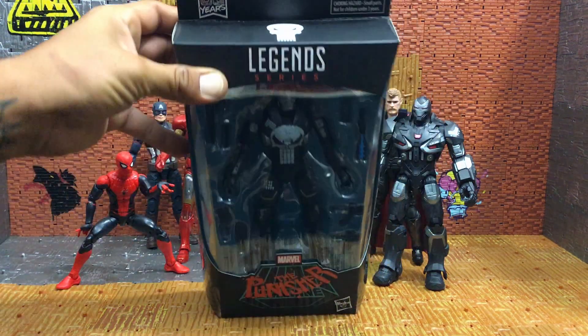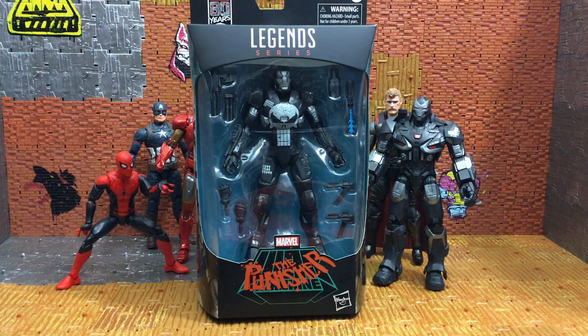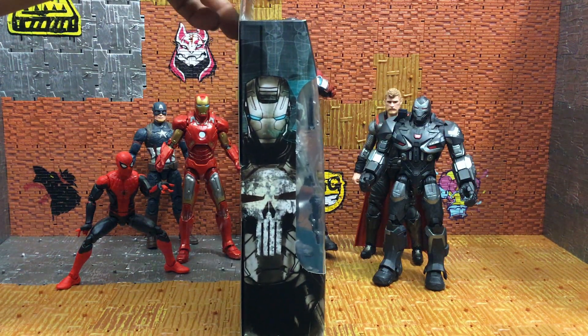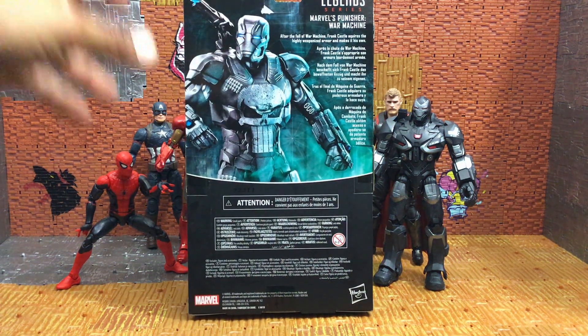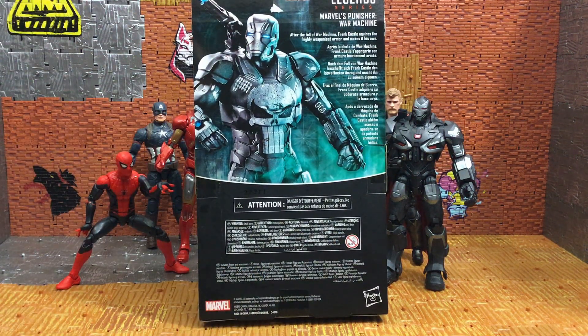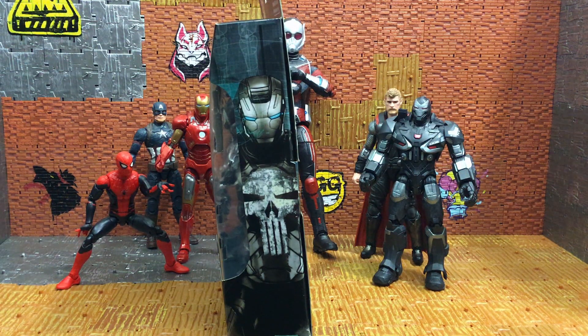It has the Punisher logo, has the Punisher in front of War Machine — so this is Frank Castle in the War Machine armor. It's got some beautiful artwork on the side, amazing job, I love that artwork. Check out the back — that picture is awesome, super awesome. It says: 'After the fall of War Machine, Frank Castle acquires the highly weaponized armor and makes it his own.' I was looking for a picture of this online and couldn't find it, but I did see the comic book series that this goes with — so this is pulled out of the comics.